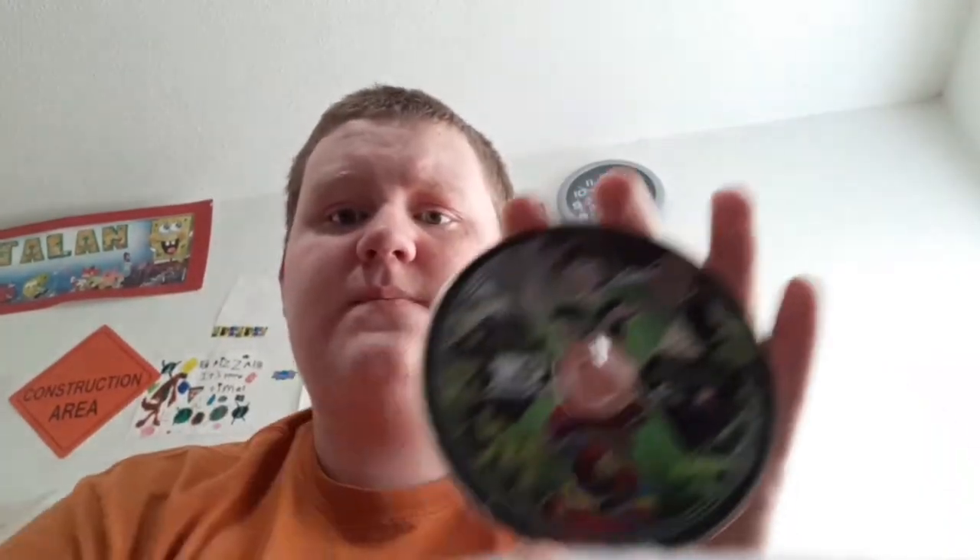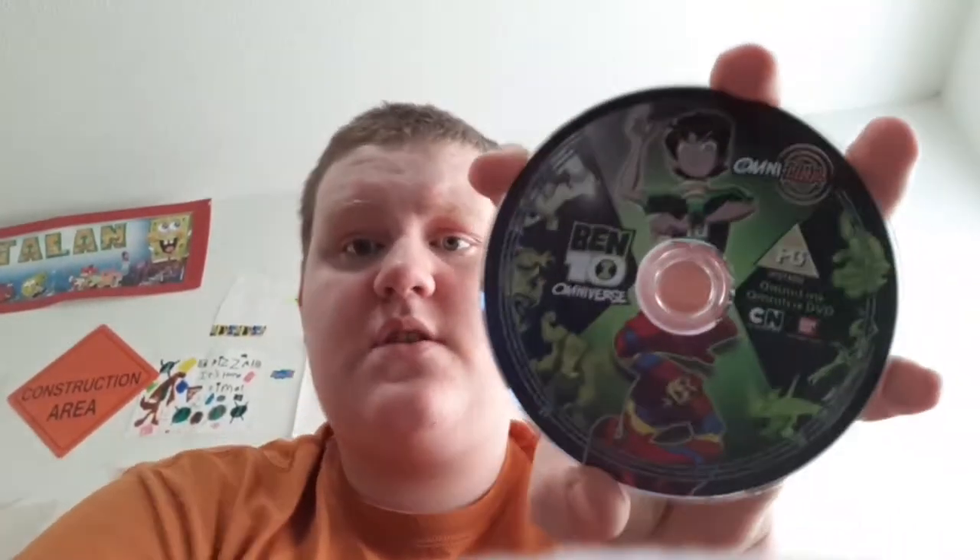The first ones I'll be showing you are my two DVDs of Ben 10 Omniverse. This one has the first episode of Ben 10, just the first episode, not both parts. It has a bunch of different clips and bonus aliens.